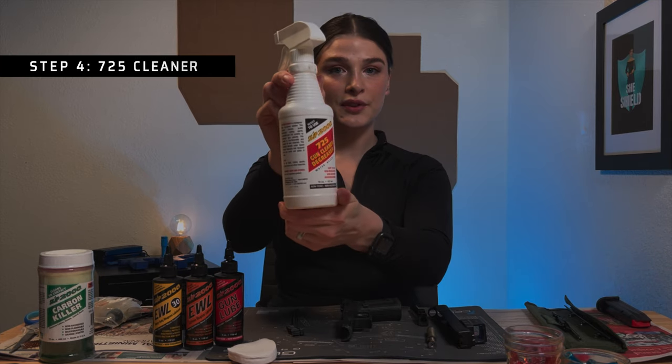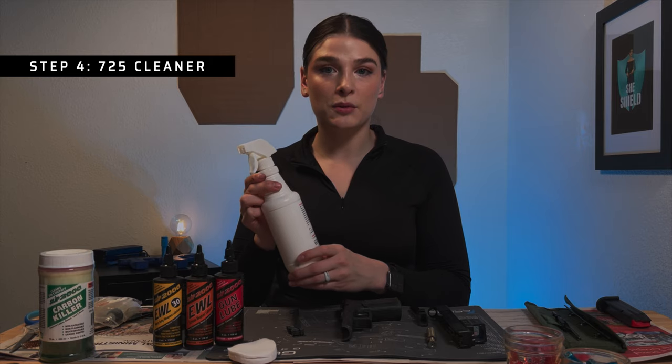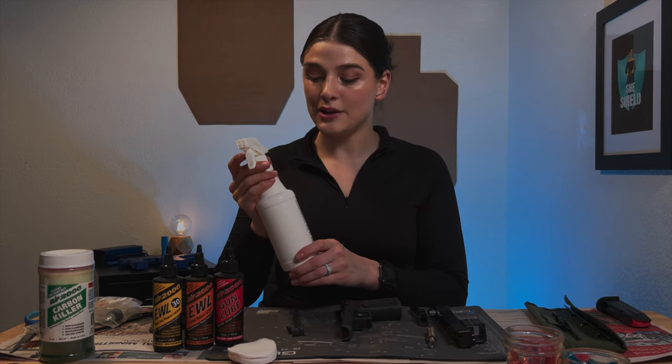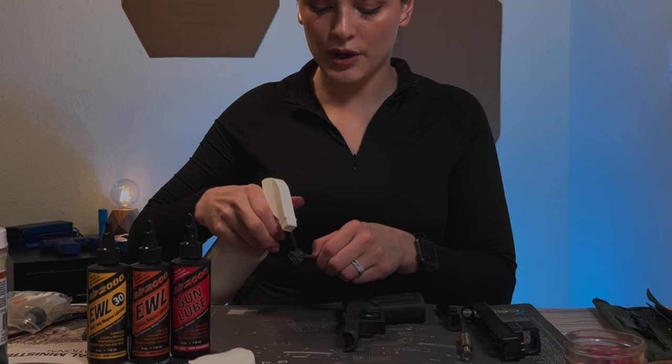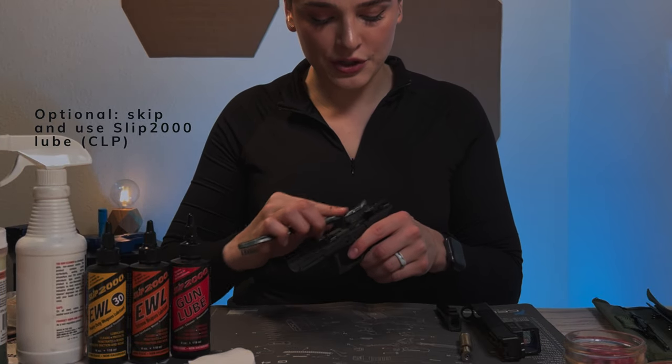Next, I'm going to use the Slip 2000 725 Gun Cleaner and De-Greaser. This is a water-based, non-toxic, non-hazardous solution. I'm going to spray it onto this brush and then again brush down the frame.